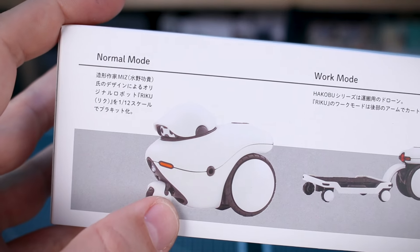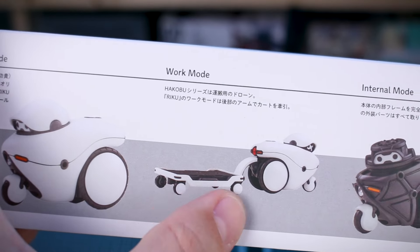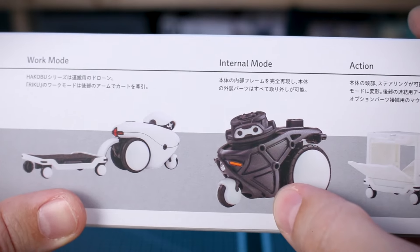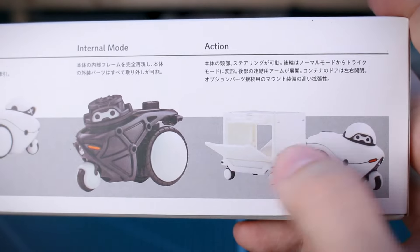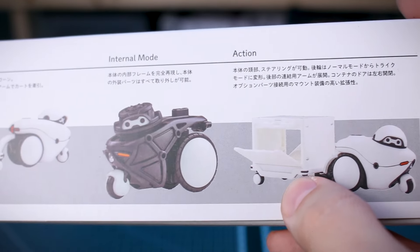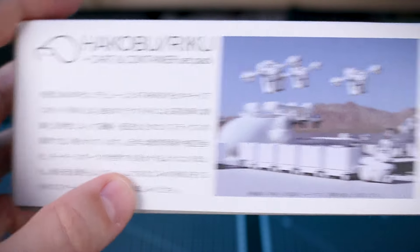Checking out the Hakobu Riku and the cart and container set pack — we just have a photograph of the built and painted kit on the box. As a reminder, it is in the same 1/12 scale as the Kotobukiya products. This is the white version, and I believe this is the only version available so far. It's an Atarashi official licensed product for educational and hobby purposes. The list price is 3,600 yen for this set.